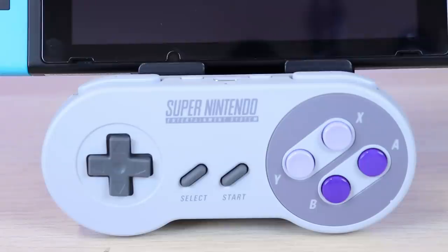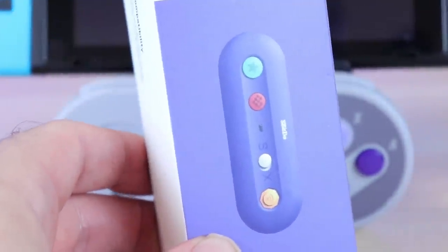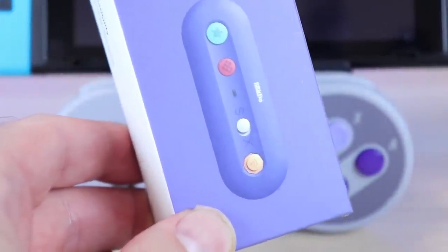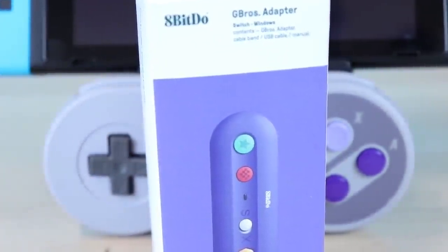If you don't want to spend the money on this and you have a Super Nintendo Classic Edition controller, you can essentially do the same thing with the G-Bros adapter — and that actually has better compatibility because you have a home button and more options. If you don't care about official products, you have options. I think it's a cool controller and the quality is great, but for me I'm good with one. I really appreciate y'all hanging out with me and I'll catch you next time.